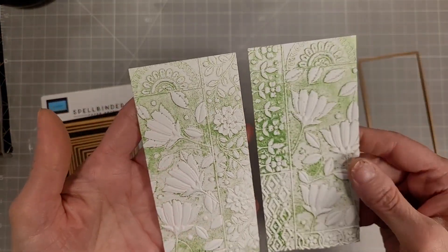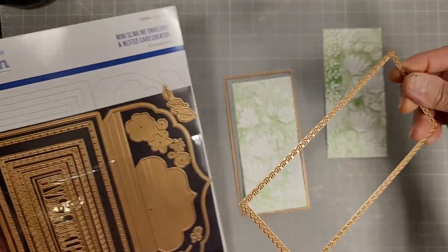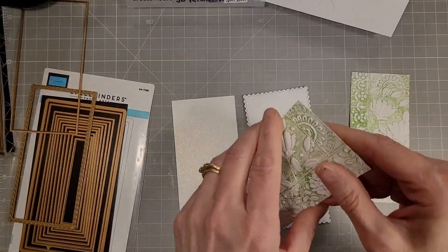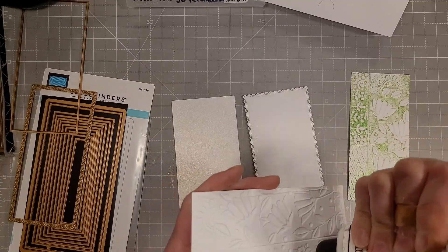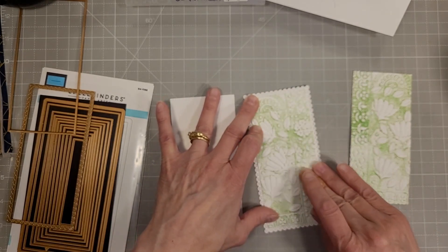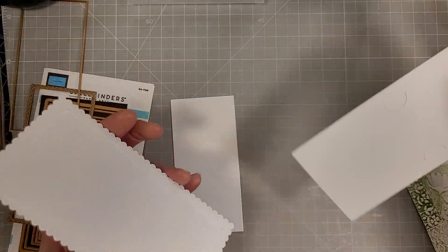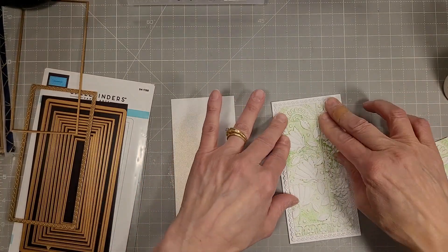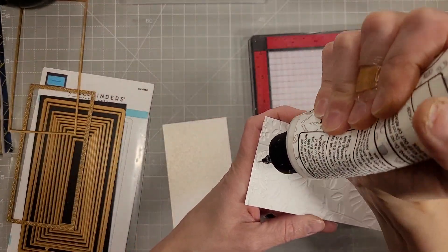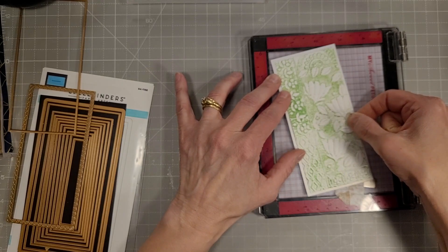I'm going to pop these back in the embossing folder after I've die cut them just to make the embossing nice and extra bold again. Now that we have these re-embossed after they've been die cut, I'm going to cut some layering panels. This was from I think last year or the year before in July and it makes a beautiful scalloped edge. I've done one with that scalloped edge and one with the precision layering dies. If you don't have either die set you can just cut some straight edged mats that are about three eighths inch bigger than the embossed panel. We'll adhere these together to make our front panel for our three by six mini slimline cards.